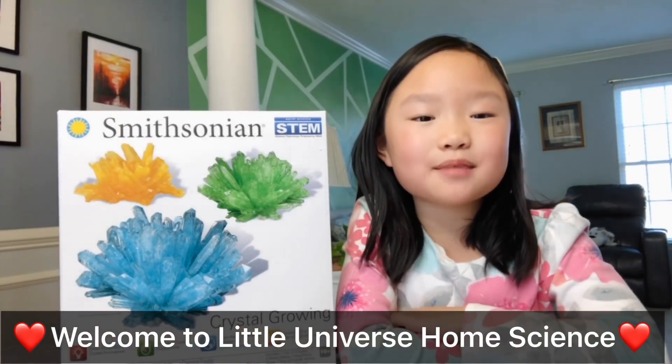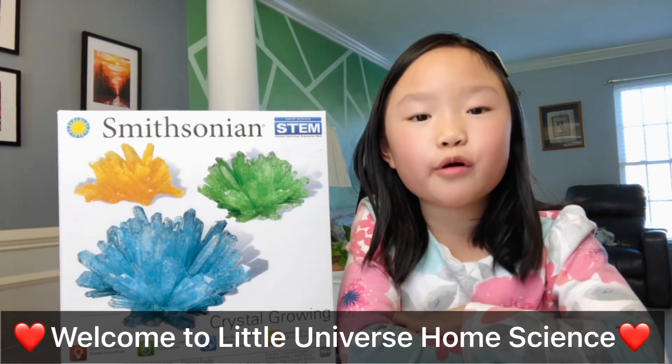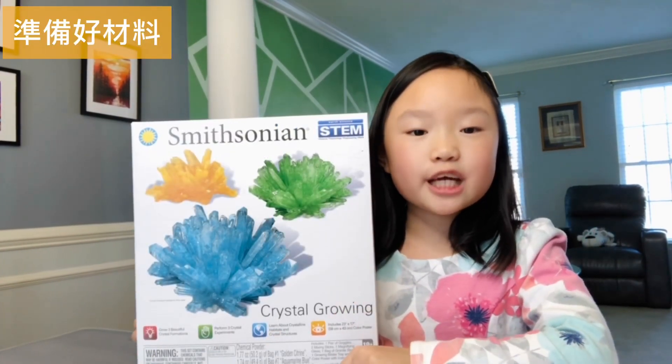Hey guys, welcome back to my channel. I'm so excited today because we're growing crystals. I'm using this science kit, Smithsonian Crystal Growing.